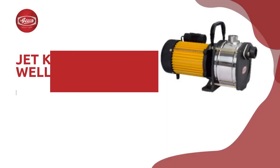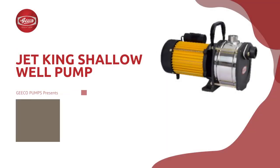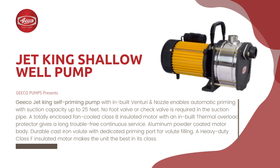Geeko Pumps presents the Jetking shallow well pump. The Geeko Jetking self-priming pump with inbuilt venturi and nozzle enables automatic priming with suction capacity up to 25 feet.